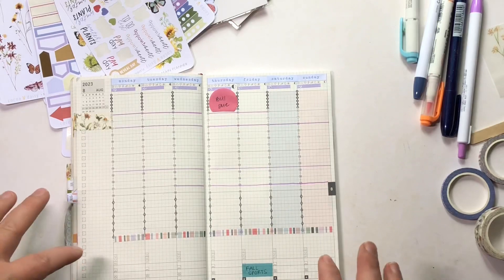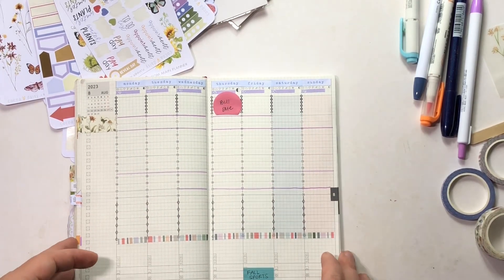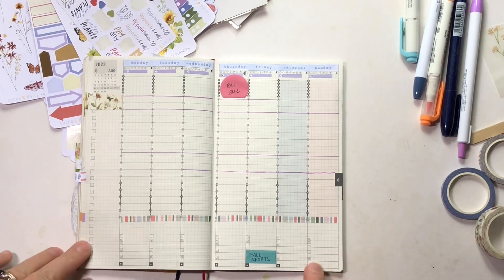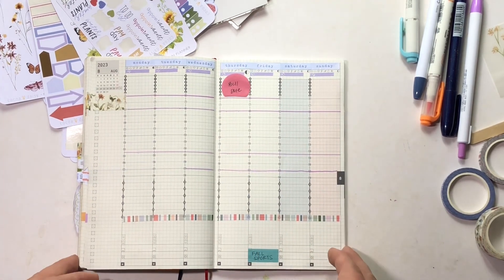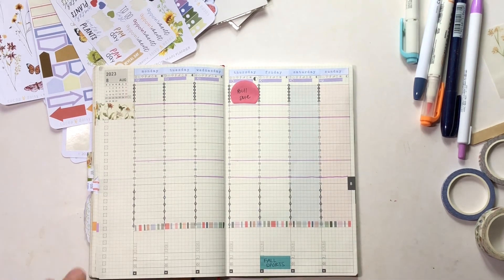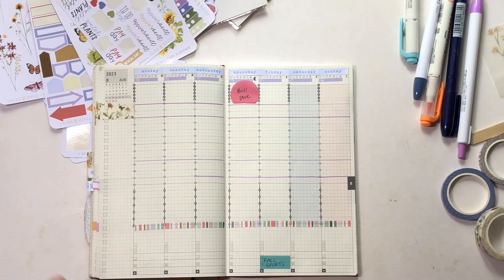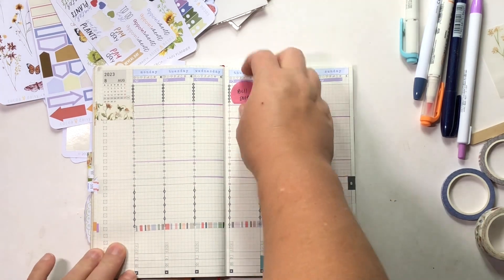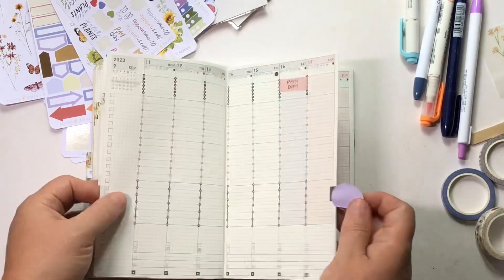Hey, it's Ashley, welcome back to my channel. Today I'm hopping right into my version of a plan with me. This is for week 34 in my 2023 Jibun Techo Bizmini in the B6 size. I do have a video linked below that walks through the specifics of this planner if that's something you'd be interested in seeing.